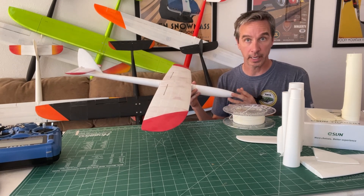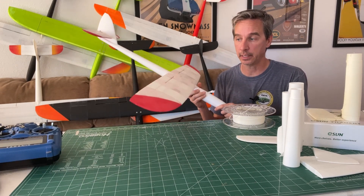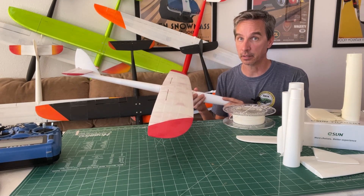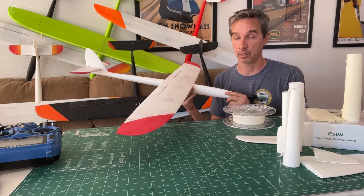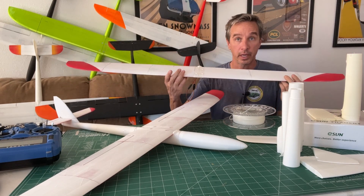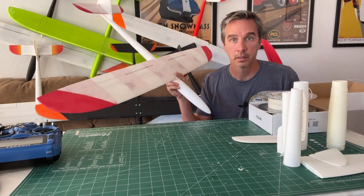Printed in regular PLA it weighs 770 grams all up ready to fly. With the lightweight foaming PLA it comes in at 470 grams — a 300 gram weight savings just by changing the material. This thing can fly in just about any wind condition as long as the air is rising a little bit. It's very easy to fly, aerobatic, and fun. You can go even lighter by using a two-servo wing and save another 40 grams, bringing the all-up flying weight to only 440 grams.